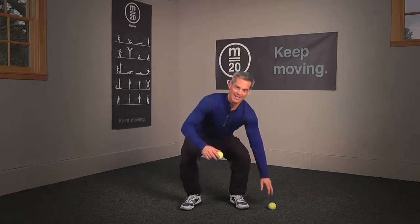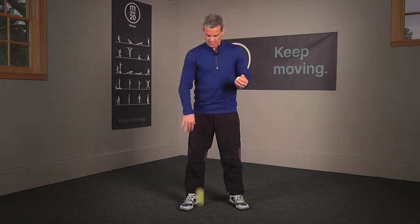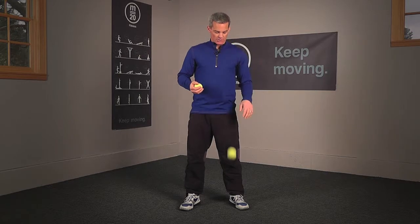Level two involves two balls — we're upping the ante a little bit. So I'm going to pick up the second ball here, and I have one in each hand. What I'm going to do is alternate, where I'm throwing and catching with that hand. So that's one rep, two reps, three reps, and so forth.